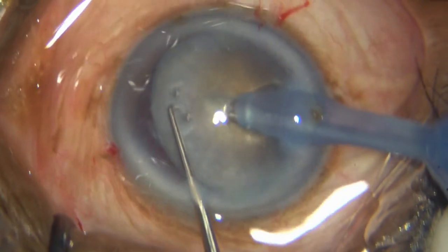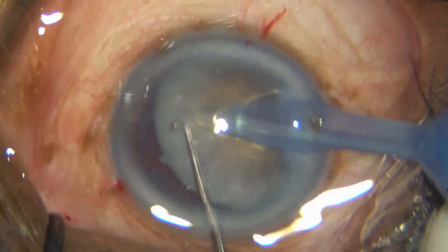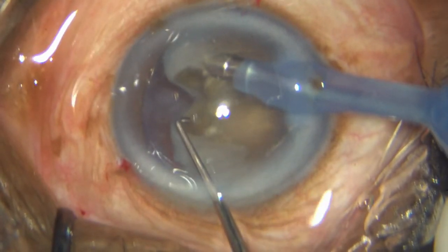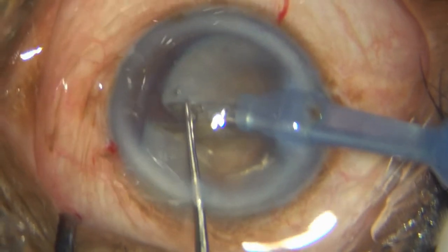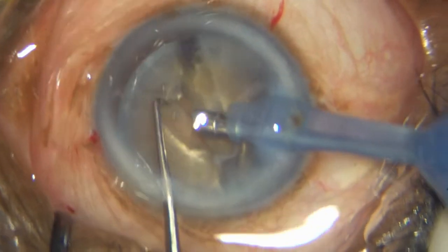So here I am going in the opposite direction. Again, chop. You can see those leathery fibers across. I am tearing it with the lateral separation just about enough, and now I target one hemi-nucleus.